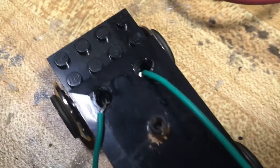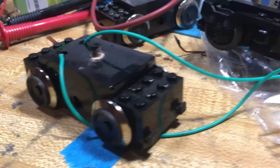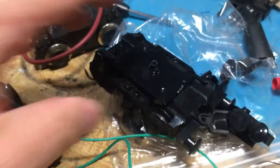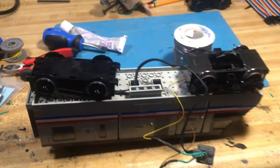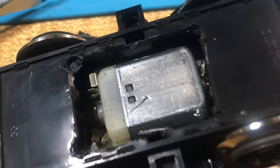So I went to the next plan: to use the old track-power trucks as power pickups and then run the power through wires to the new motors. The new trucks opened with a few screws, but the old ones have to be cut open with a rotary tool.